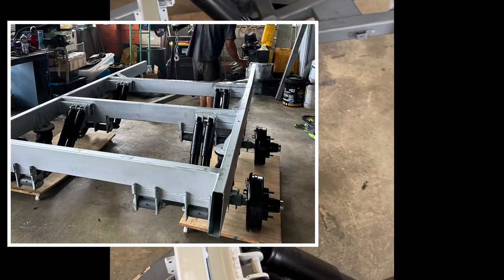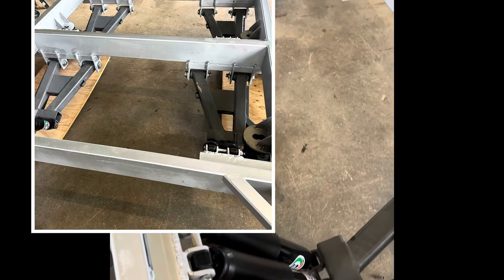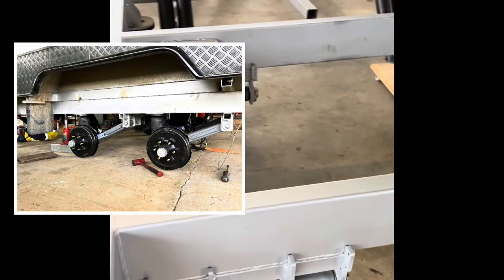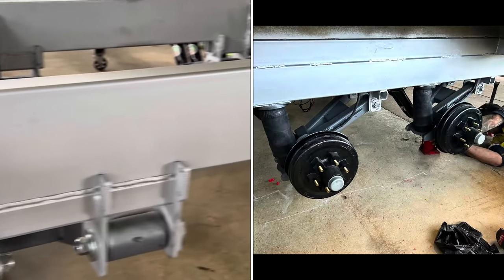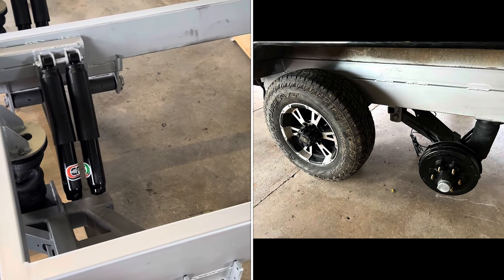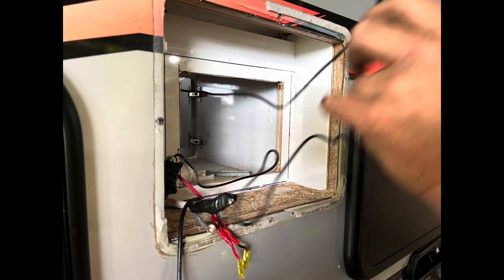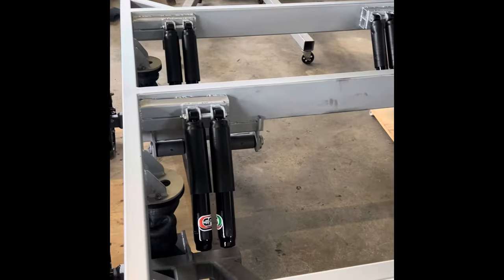I've had to make the whole frame myself using 150 by 50 RHS, which will give me an extra six-inch lift straight up. It's been not too bad a job, but the instructions that came with the kit aren't the best — nearly useless. We made it upside down and then had to flip it with the engine crane, which was interesting.